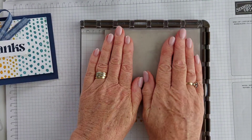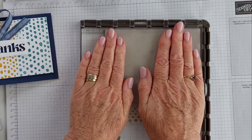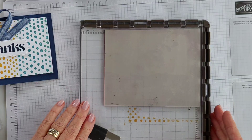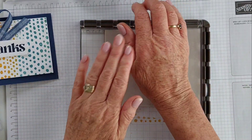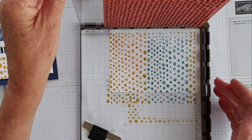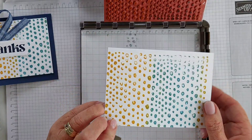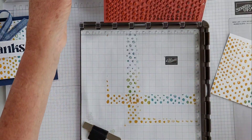The great thing about this is if you had to make heaps of backgrounds, you'd be able to get heaps made using the Stamparatus pretty quickly. It hasn't really come out in the middle, so I'm just going to apply a bit more pressure. I've got a little bit of a two-tone there, which is okay, and I'm just going to trim these pieces here off.